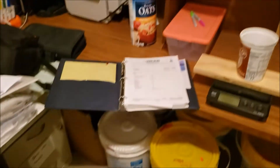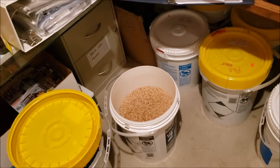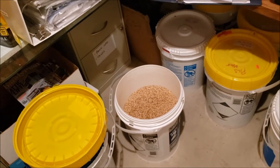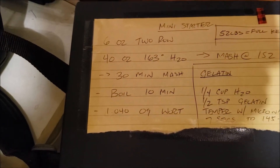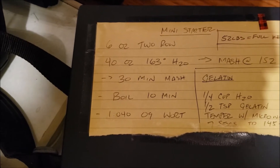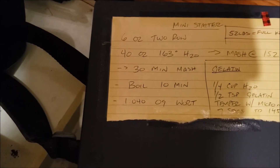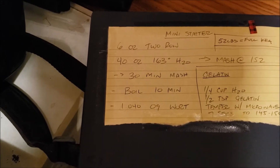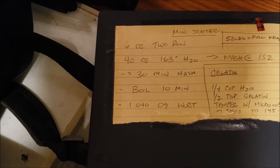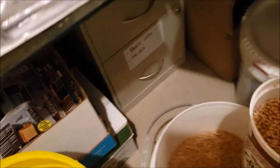So just kind of what I go through — figured I'll take you through the process. If it works for you, hopefully it would be something worthwhile. I'll give you a quick look here. Again, it's six ounces of two-row, 40 ounces of water at 163 degrees, puts you in about a 152. I just leave it in a 30-minute mash. It's basically brew-in-a-bag is really what I'm doing. And I'm actually doing a double one today.